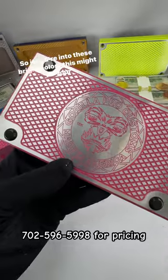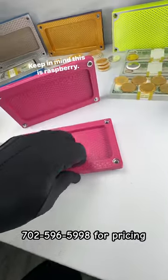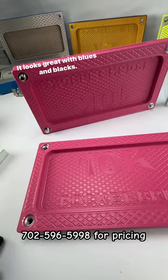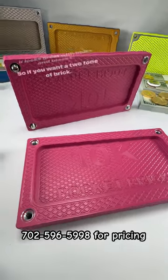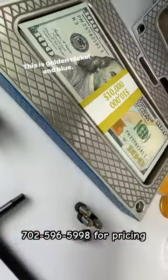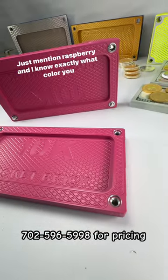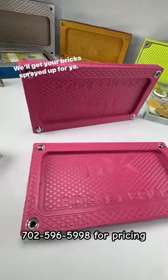So if you're into these bright colors, this might be your color. Keep in mind, this is Raspberry — it looks great with blues and blacks. So if you want a two-tone of brick, something like this, this is golden nickel and blue. Just mention Raspberry, and I know exactly what color you want. We'll get your brick sprayed up for you.